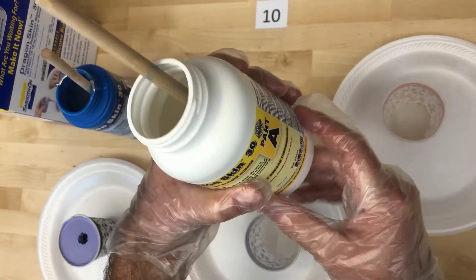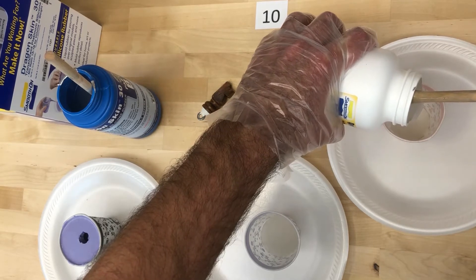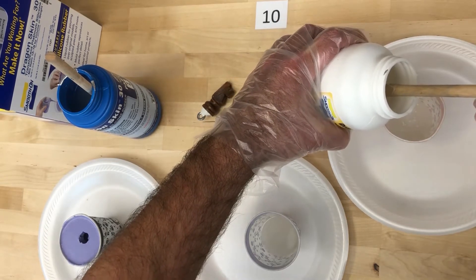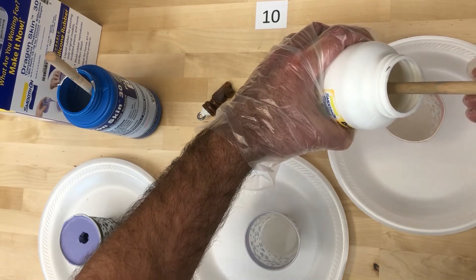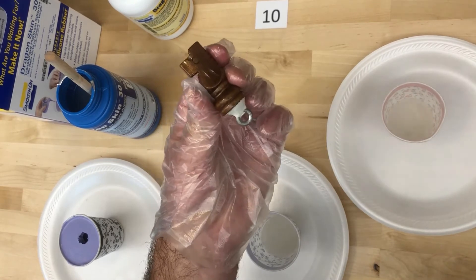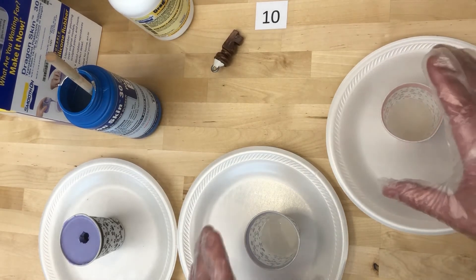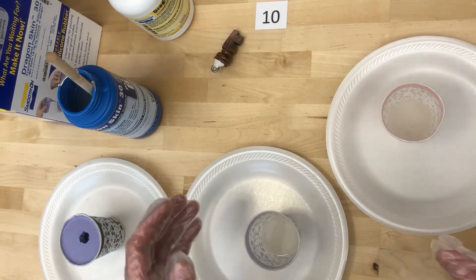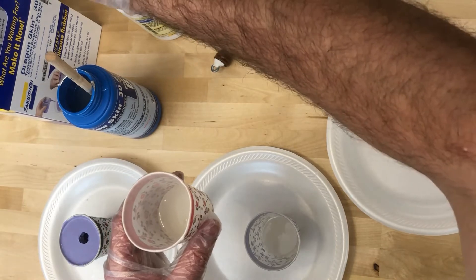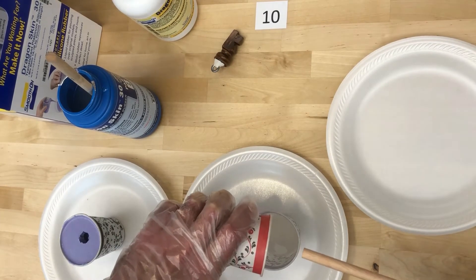Then I'm going to take Part A and do the same thing in this cup. You don't want to be wasteful and mix too much, but at the same time you want to make sure you have enough, so always make a little bit more than what you actually need. If you're unsure how to determine that, the best way is to take a beaker of water and measure the displacement of your original — whatever that volume is, measure the same amount out. This piece is small enough that I have a pretty good idea, so I went with what I was visualizing.